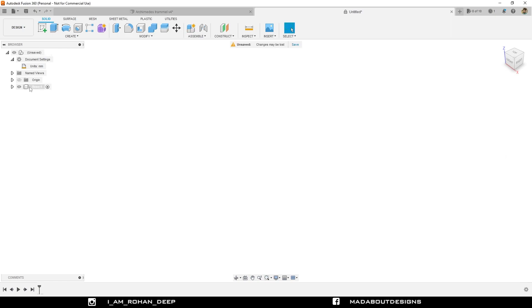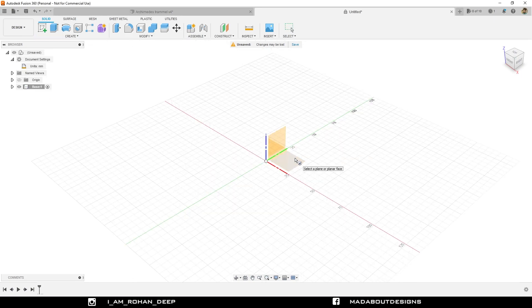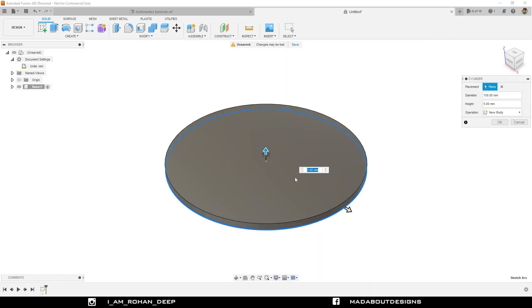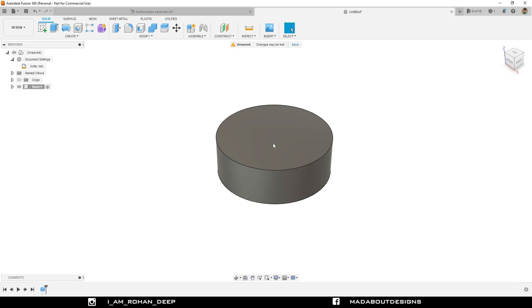Here is our base. First of all, I am going to create a cylinder on this top surface. Select the origin as the center of the cylinder and give it a diameter of 150 millimeter, height 50 millimeter. Hit enter. Here is our cylinder ready.